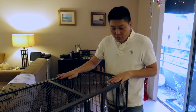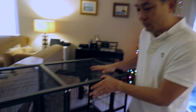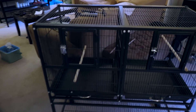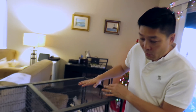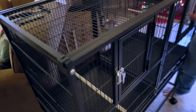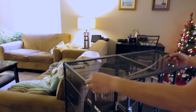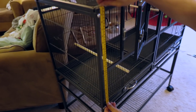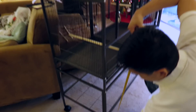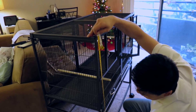So this is the cage. As mentioned, it's designed as a breeder cage — you can have two separate cages or use it as a regular cage. The entire thing is 38 inches across, 18 inches deep, and 18 inches high. To the floor, if you want to figure out if it will fit somewhere, it is 41 inches high total.